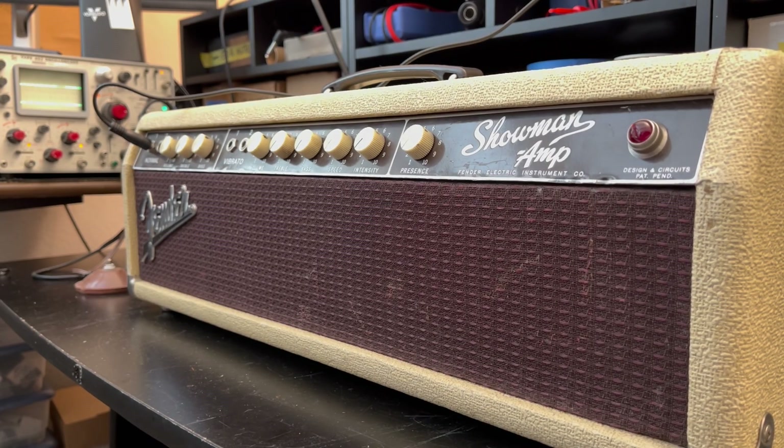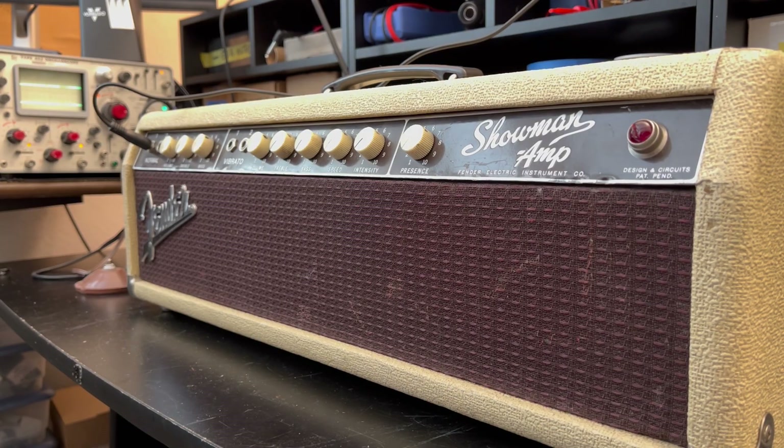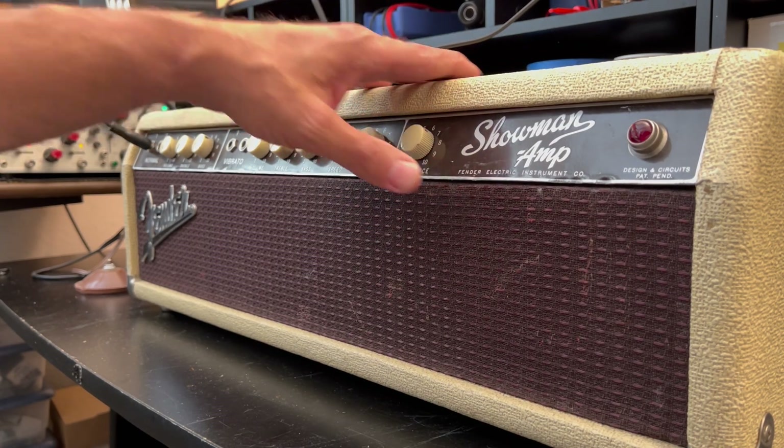I wonder if I should start using the earbuds again, but this is neither here nor there, nor anywhere. Pardon the noise in the background — I have the little Tektronix warming up for duty. I should have done that earlier, but oh well. So I've got your '61 Showman up on the bench.